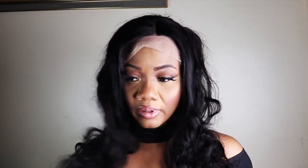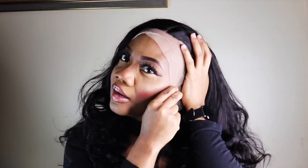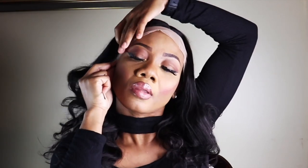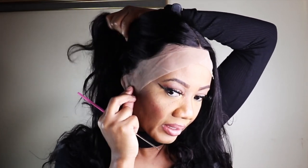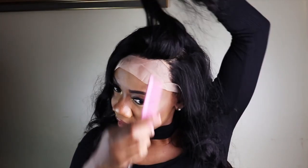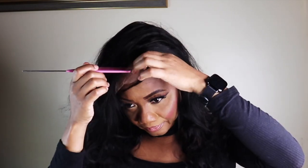So this is how it looks when you put it on, and this is the hairline — you would have to go in and pluck the hairline, but I think this has a center part so I'm not going to go in and do all that. This unit is a 13 by 4 wig, so even though it came with a center part, you can go in and part it to the left side.